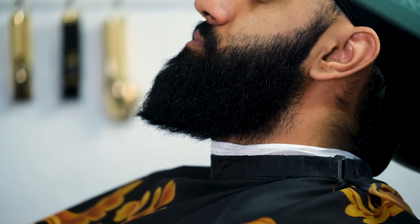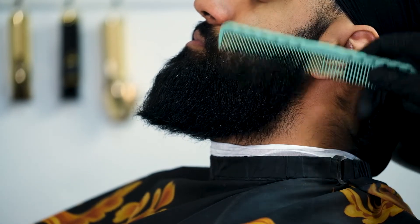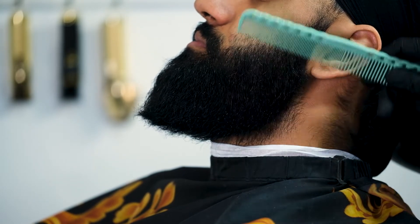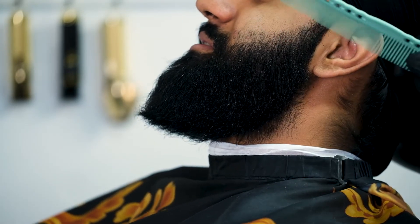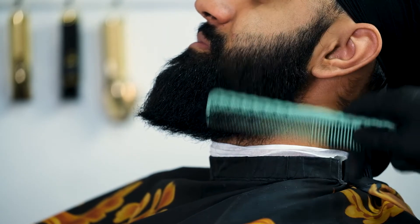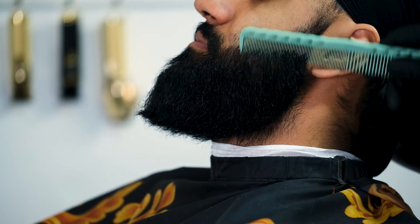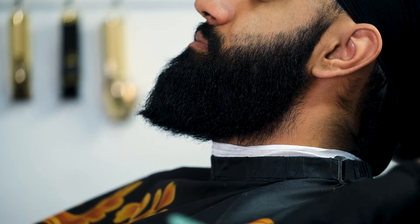I like to begin all my lineups by combing the hair through — lineups or haircuts, it doesn't matter — because you want to see the hair at its full potential and take out all the knots or whatever might be in there. He has a pretty coarse, dense beard too, so I combed it out. You should too.